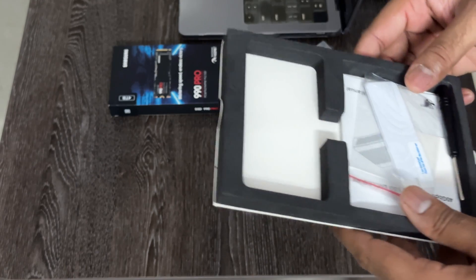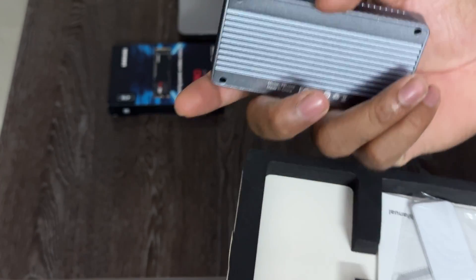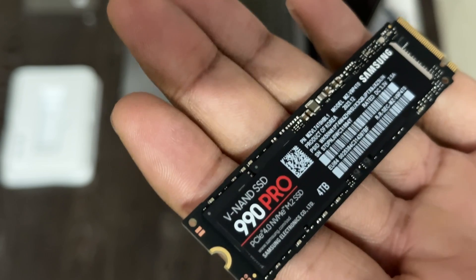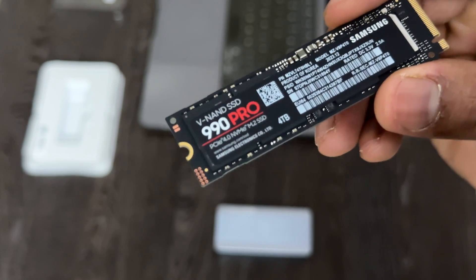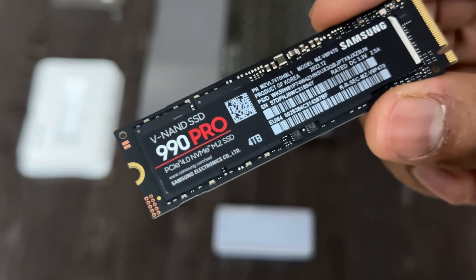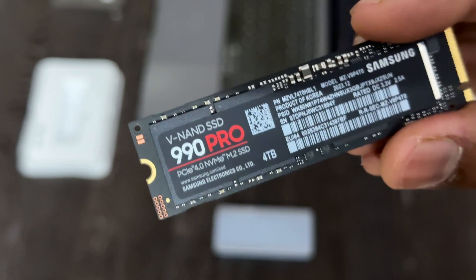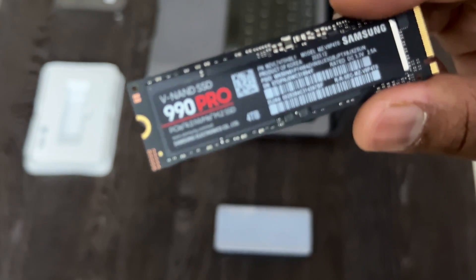So let me quickly open up the enclosure and install this Samsung 990 Pro SSD. Look at this tiny beast — this is the 990 Pro 4TB variant. The best part, and it is indeed surprising, is they have packed two NAND cells, each 2TB, on the same side. So you don't need to apply the thermal pad on the other side — there is nothing over there. Everything is packed here. It's a single-sided drive, which is very good. As of now, none of the 4TB NVMe SSDs are single-sided — only Samsung is able to achieve this.